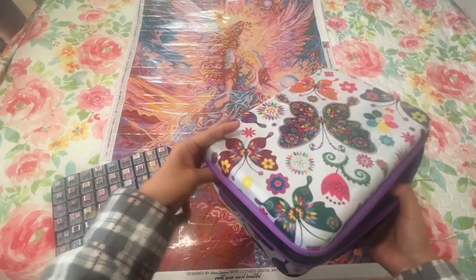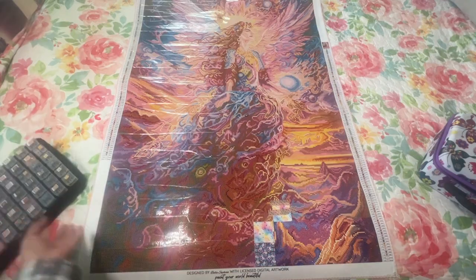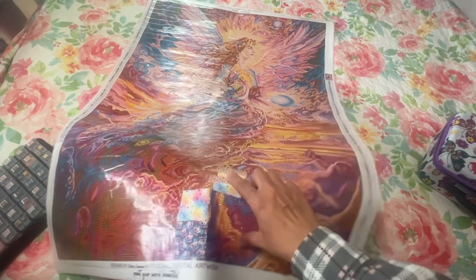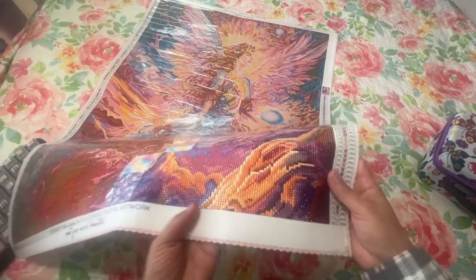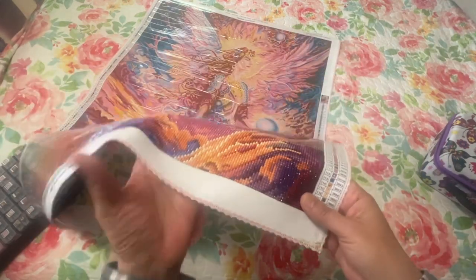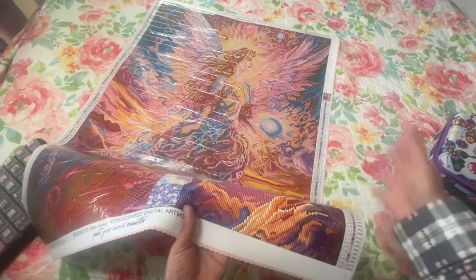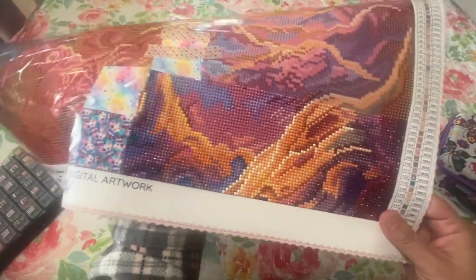That is how I did it and it's really worked out fine — I have not had any issues and it hasn't made working on this canvas any less enjoyable. I am really loving all these colors. This is what I have so far, and I have this section taped on so it doesn't come off while rolled up. I cut the whole protective layer off so I wanted to make sure it stayed on. I've been rolling and unrolling it and I haven't had any drills fall off. It's coming out really nice.